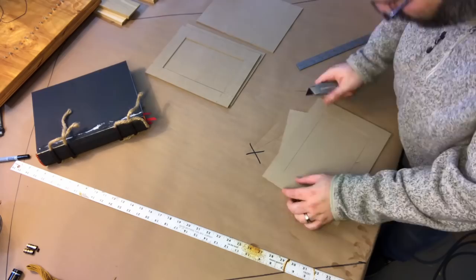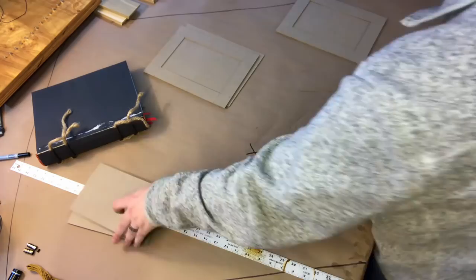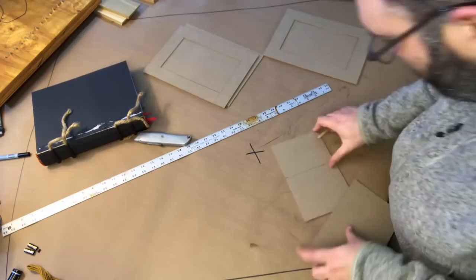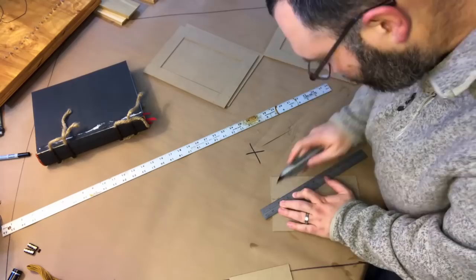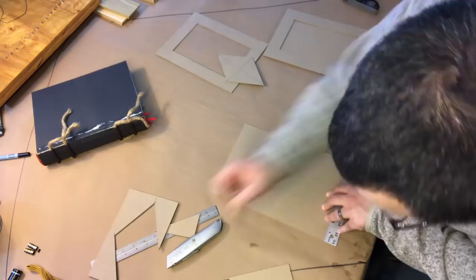Cutting book board is actually extremely hard — it's basically very thick paper so it's essentially like cutting a wood piece where the grain goes in all different directions. It's hard on the blade. This is me finding the center of the cutout piece and laying out a diamond, which is the other shape I'll be doing. The front cover will be a diamond and the back will be a pentagon — you'll see why in a later video.